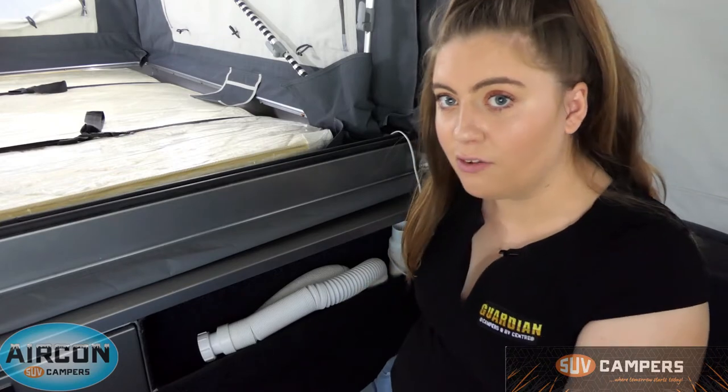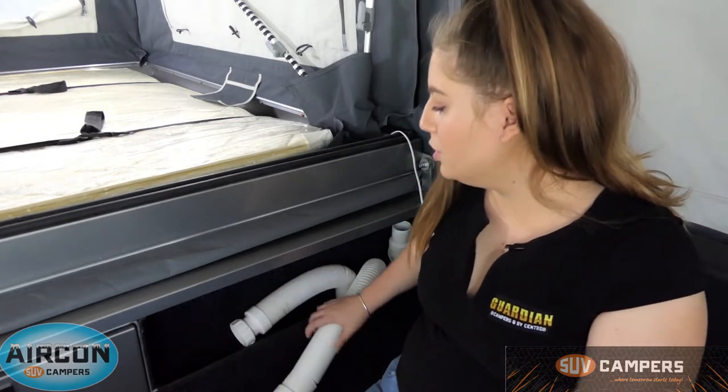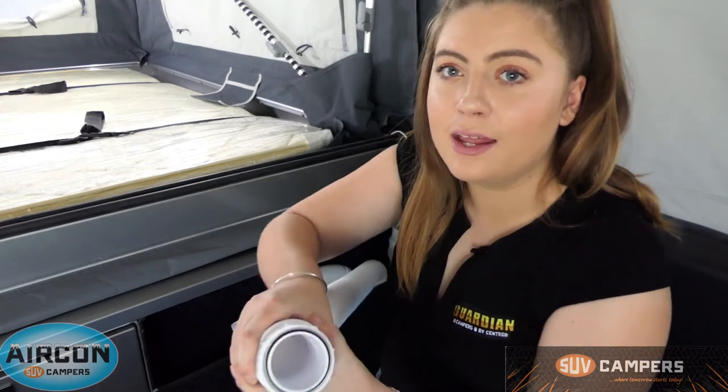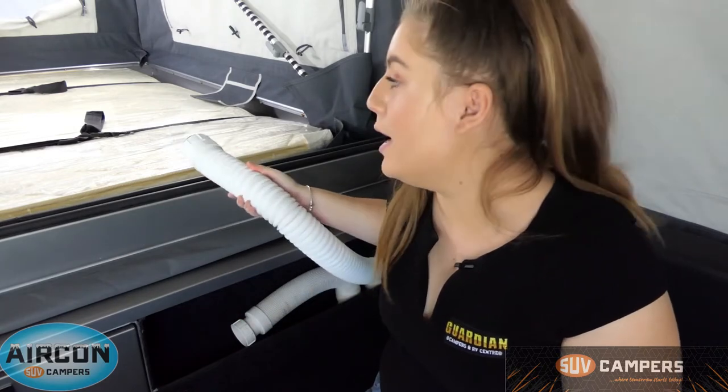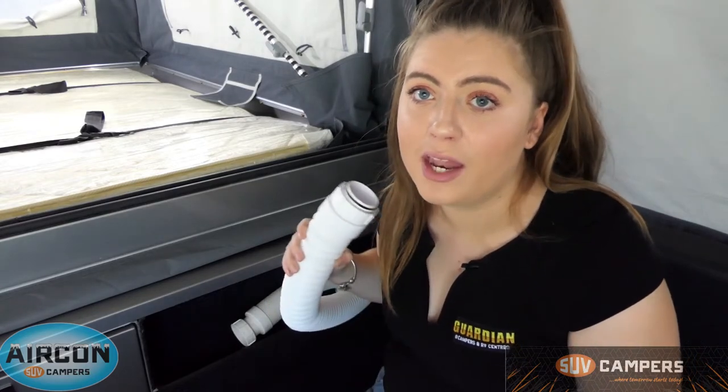I want to show you one of the coolest parts about SUV campers and that is the reverse cycle air conditioning. Reverse cycle air conditioning is an option on every single one of the SUV campers. You've got three air con vents — one back here and then two and three. These hoses are completely adjustable so you can just pull them out and point them in whatever direction you want — at the bed, up under the covers, at the couch if you're just sitting relaxing, or even straight at your face.